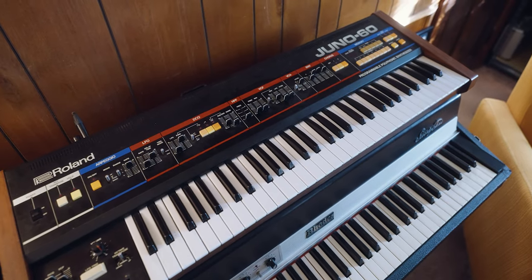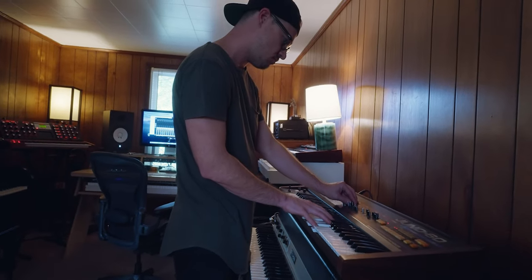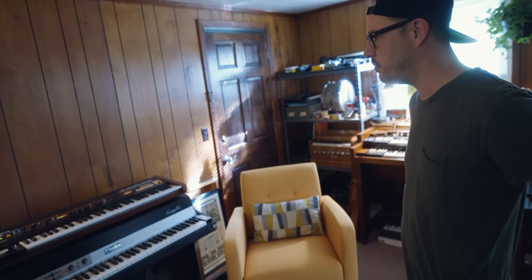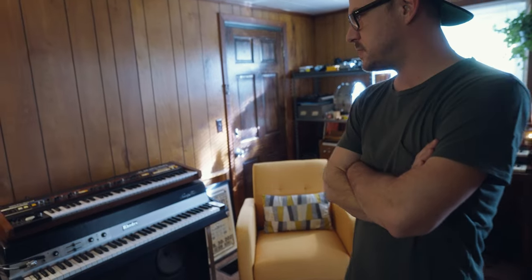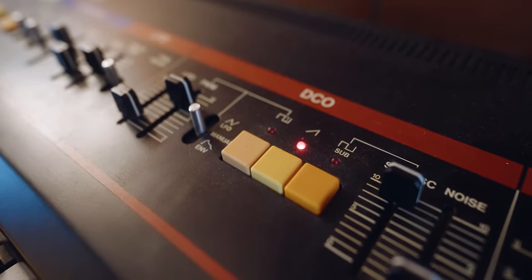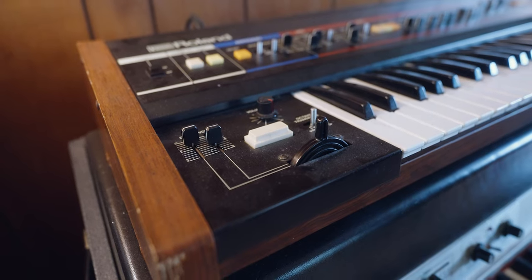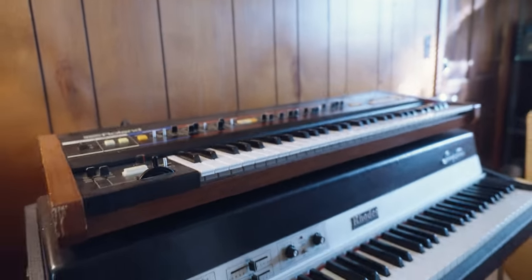Oh man, we've got a Juno! That's probably one of the desert island ones. It was a Craigslist find back in Dallas — a guy who just had tons of old keyboards and synths. I did find it before they skyrocketed in price. I check every now and then just to see — I think I paid $850 for it. Yeah, three times that easy now.